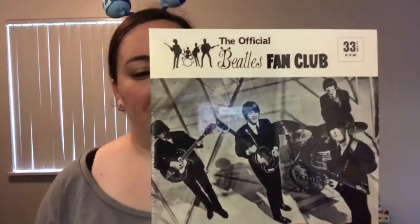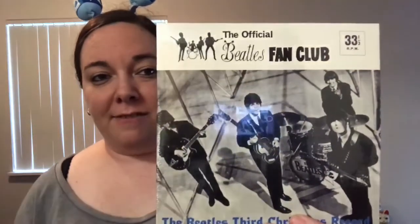Easy peasy quick video, you guys. I know you're probably sick of seeing these all over the place. I've enjoyed everybody else's videos. You have the Beatles' third Christmas record from December '65, that comes in a lovely blue vinyl.